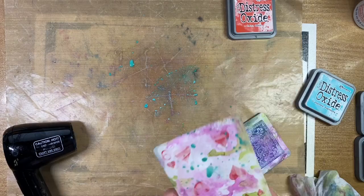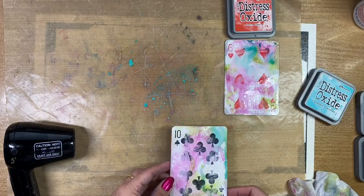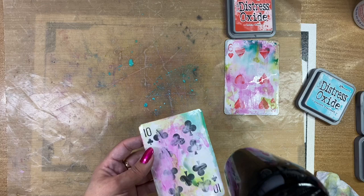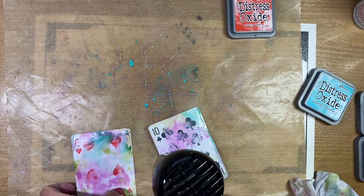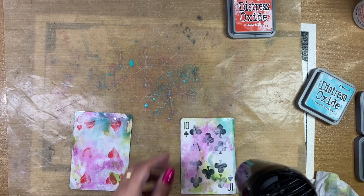We talked about how the USPCC is the top manufacturer. The question is: when was the first deck of cards officially produced? I'll make it easy with multiple choice. Would you say A — 1805, B — 1845, C — 1885, or D — 1905? If you said C, 1885, you are correct.